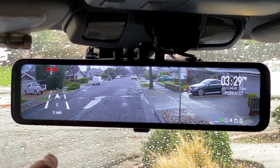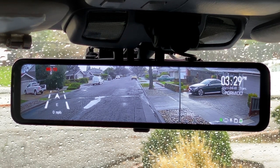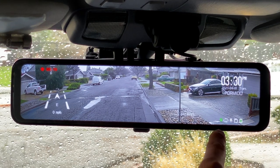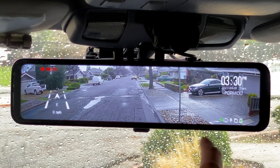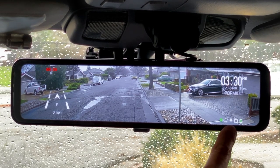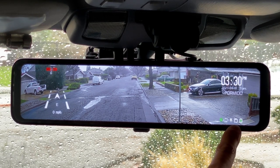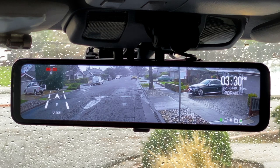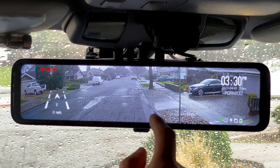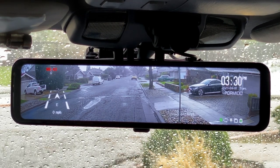Right below the recording indicator you have your current heading and current speed based on the GPS receiver. Up in the top right you have the current time and date, and just below that you have some indicator icons. You can see that the GPS receiver is connected, it's on loop recording, the mic is recording, an SD card is plugged in, and it's getting power. You also have a really wide angle view from left to right, though you don't see much in terms of height being that it's mirror-shaped.